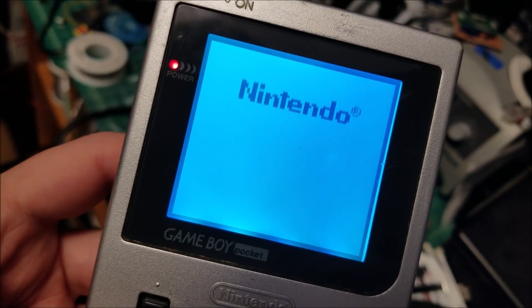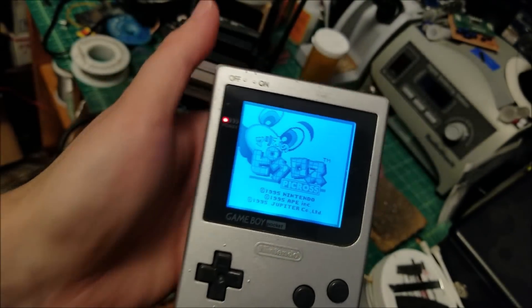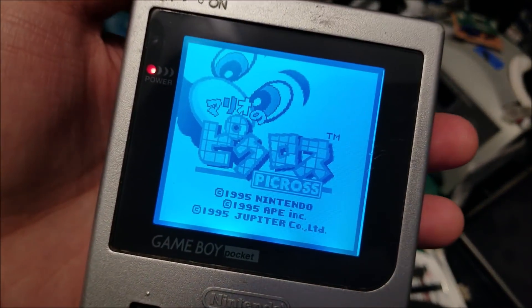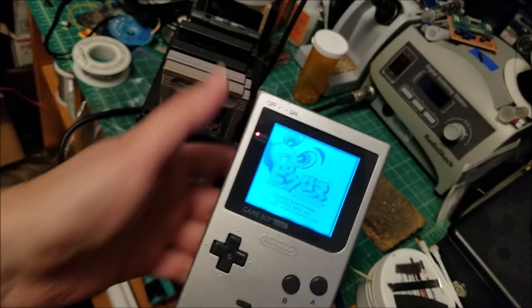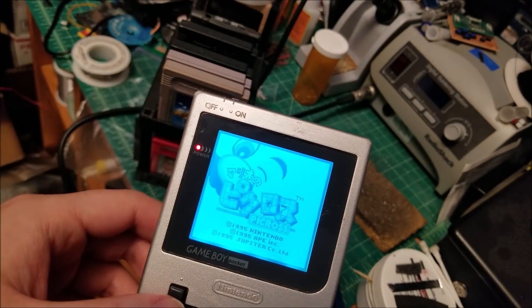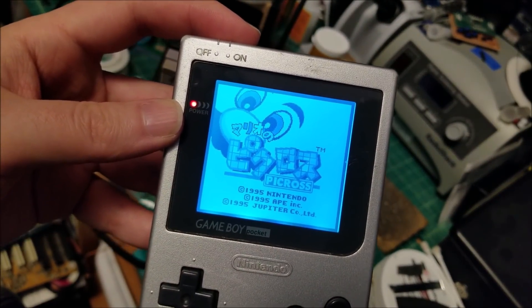Here you can see it looks absolutely perfect now. The image is nice and crisp, high contrast — it looks really nice. When I hold it out, the green on screen is pretty close to real life; when I zoom in and bring it closer to the camera lens it shifts more blue than it looks in real life. Anyway, hopefully you guys enjoyed the video. I'll have all the details and extra high-resolution pictures if you want to attempt this yourself, with links in the description below. I'll see you guys in the next one. Bye.